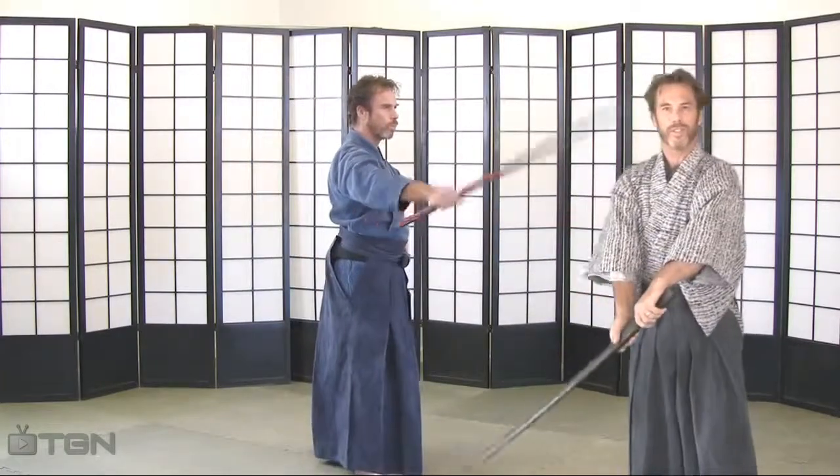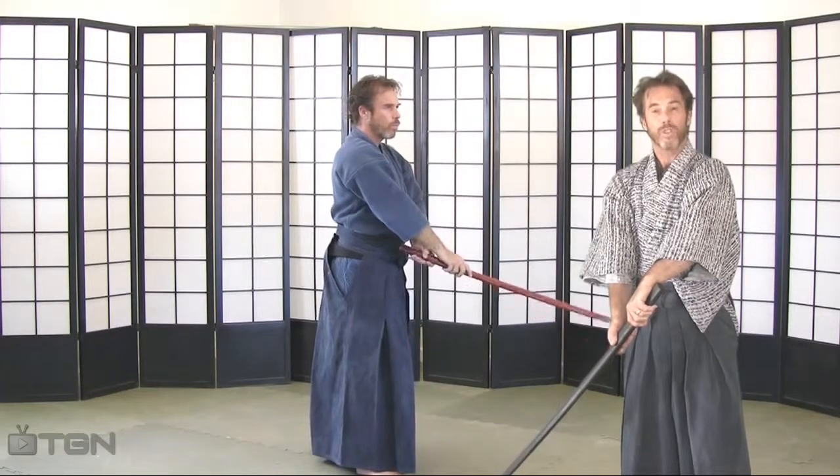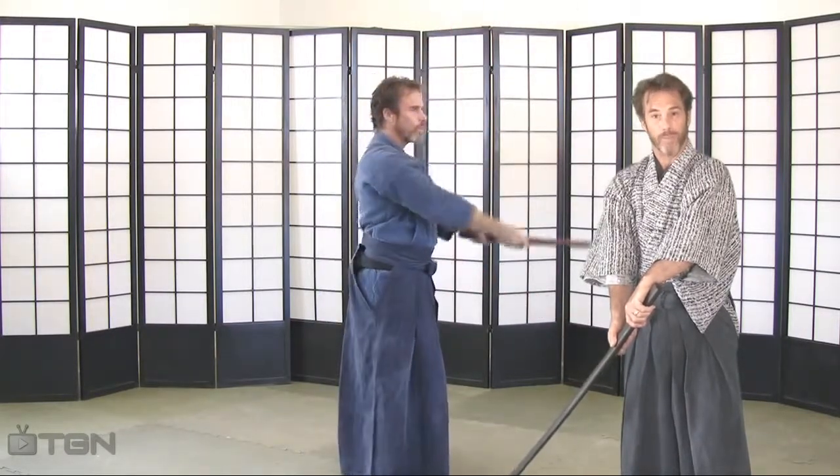The sixth cut in this series is now an upward-diagonal johogiddy from five o'clock to eleven o'clock.